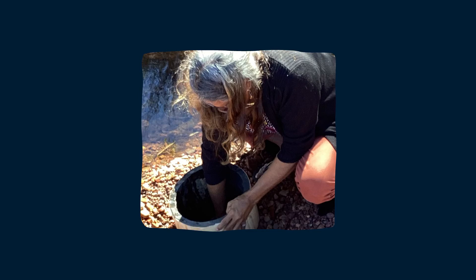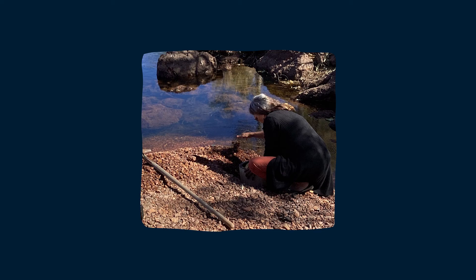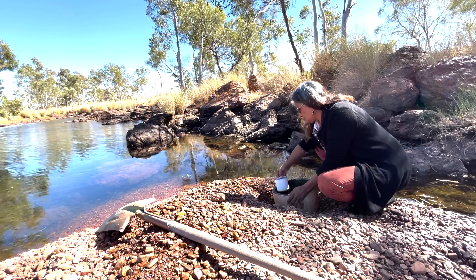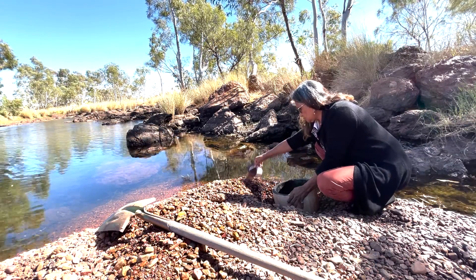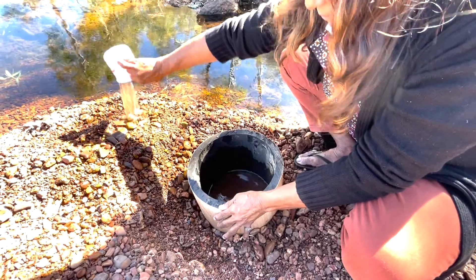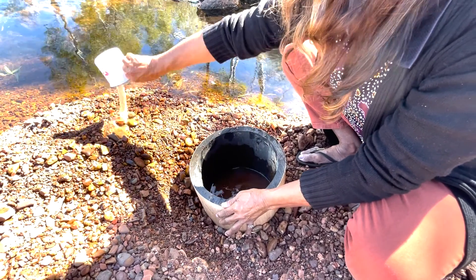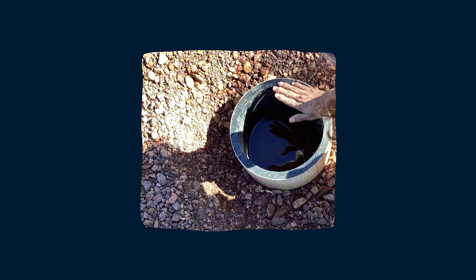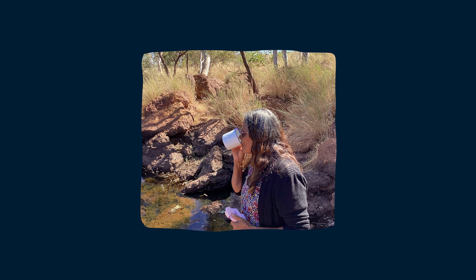And then once you've done that, you'll get all this water running in, but it'll be all dirty from where you've disturbed the soil — all brown and yucky. And you've got to get a panican or a mug or something and just keep emptying all that water out, and then eventually it'll come clean. The water getting a bit clearer. And then when you've got it as clean as you want, gotten rid of all that dirty water, you just leave it to settle for a while and you'll see it filling up with the clean water. Then you can get a drink.